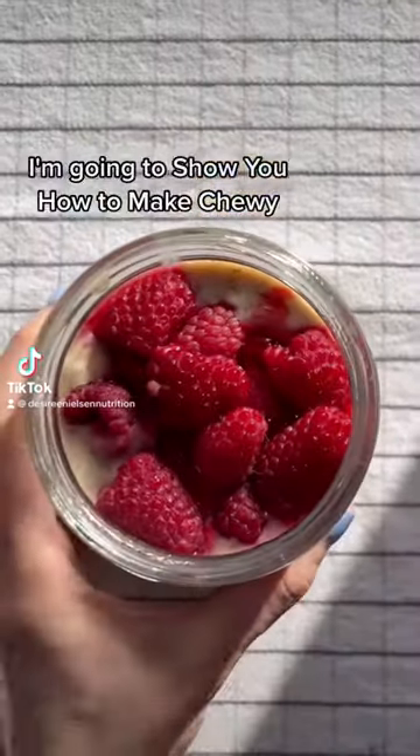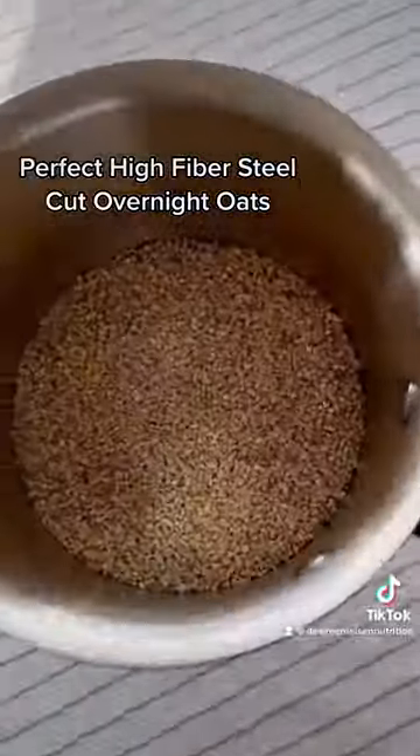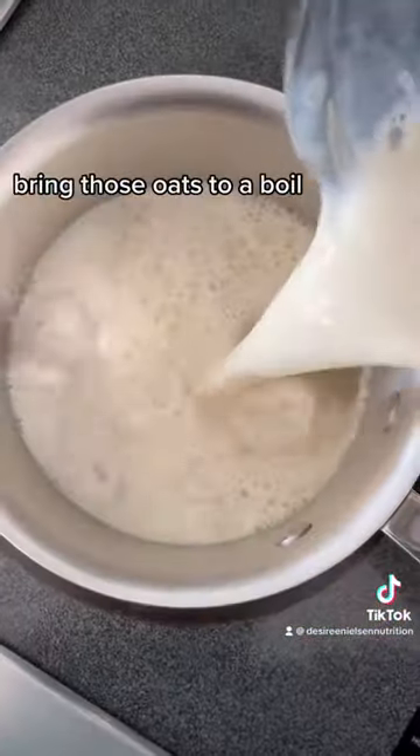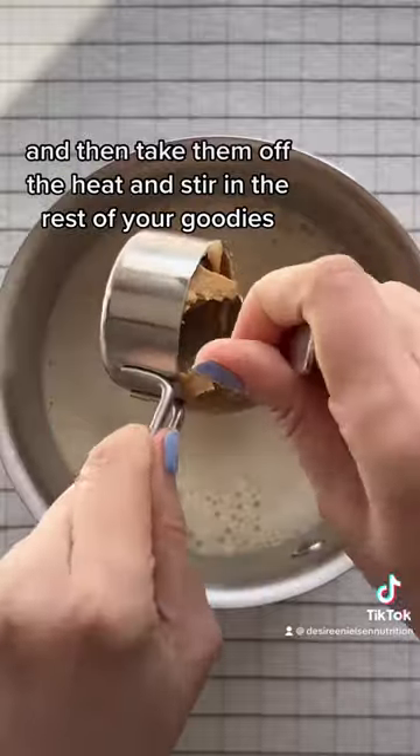I'm going to show you how to make chewy, perfect, high-fiber steel-cut overnight oats. The secret? A hot soak. Bring those oats to a boil and then take them off the heat and stir in the rest of your goodies.